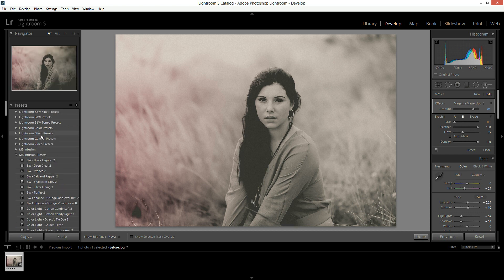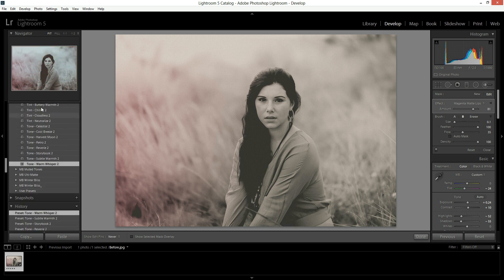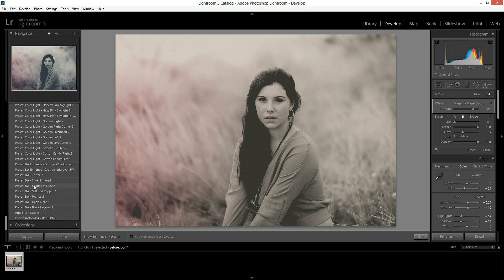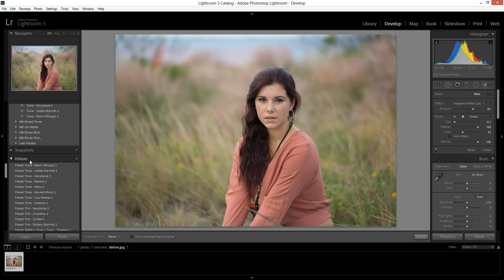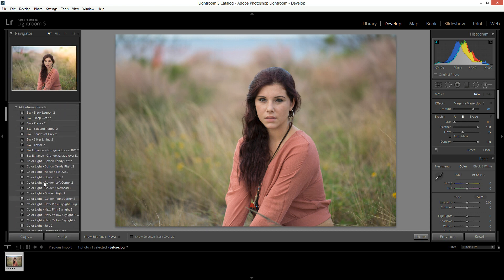Now it added some stuff on here — we can go ahead and scroll down and remove that. These are all of the presets. There's quite a few of them, so it might take you a while to scroll through. If you scroll all the way down below your presets window, you'll find a history window. You can go all the way back to your import and it will show you your original photo. Then you can get started with editing. Now your presets have been installed. Lightroom will automatically save them, so if you put them in here, they're saved to Lightroom.